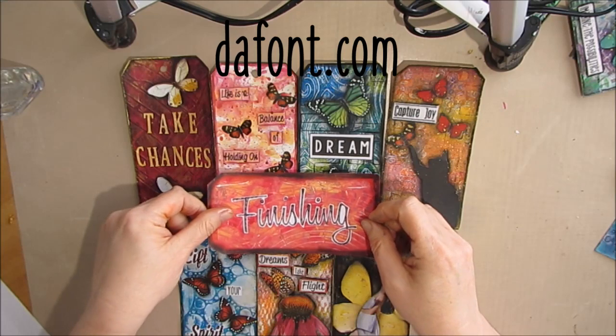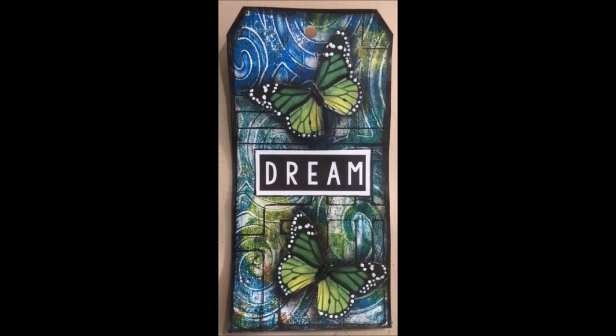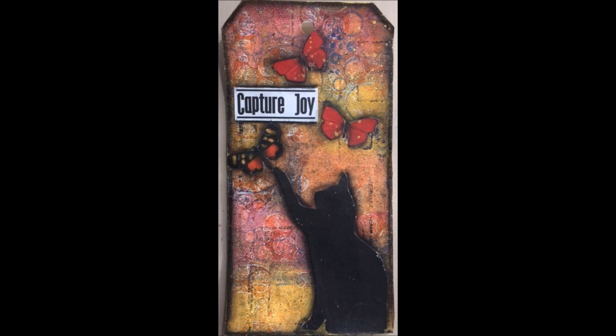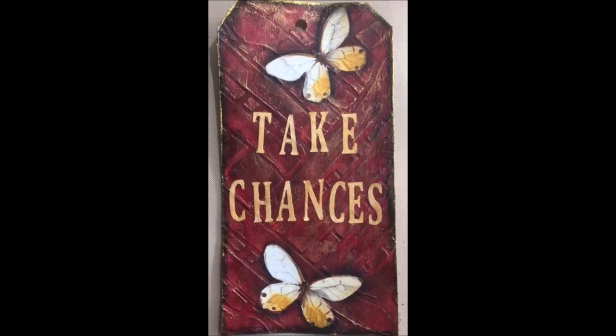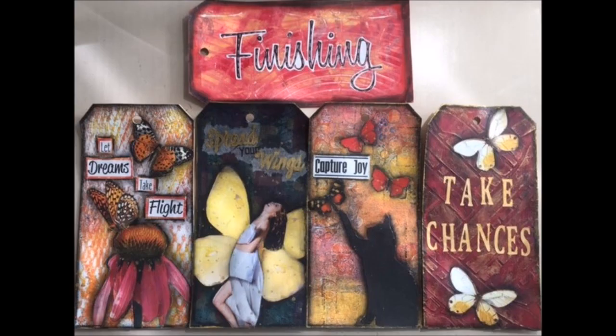That ends our Mixed Media Technique Tag in the finishing category. Go have some fun with fonts! Enjoy some close-ups of the finished tags. These tags have been with us through two Mixed Media Technique Tags: matching focal points to backgrounds, number 13, and this one, finishing with fonts. I hope you've learned some ways that you can add a little something-something to your project using fonts and your computer in new ways. Please take the time to subscribe to my blog at creativekaty.wordpress.com — I do plan on starting a series on fonts, giving you more information and samples of fonts I use a lot. Thank you, as always, for watching, subscribing, and for leaving those comments. Have fun!